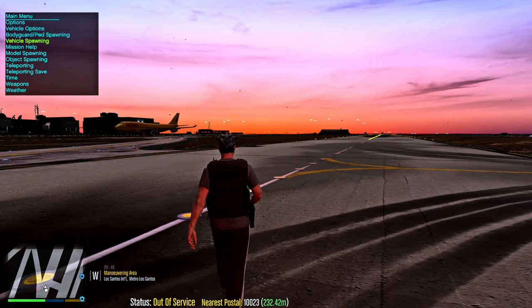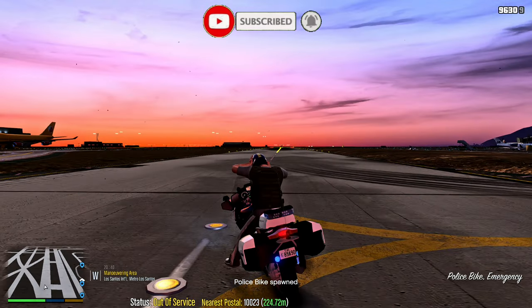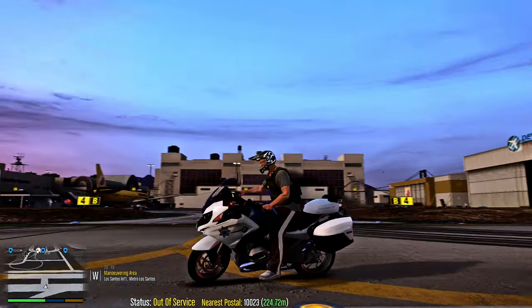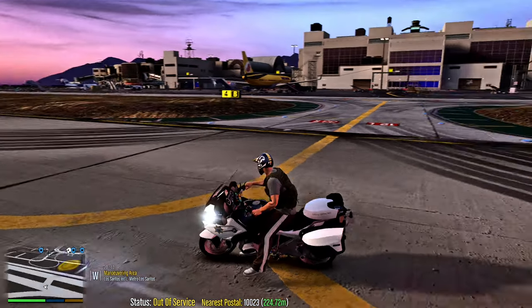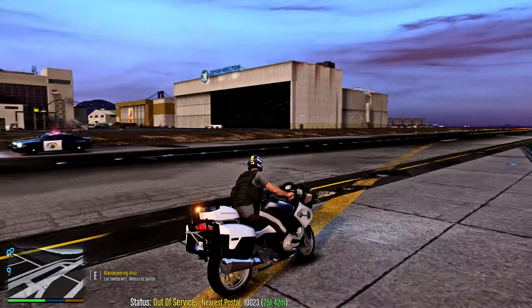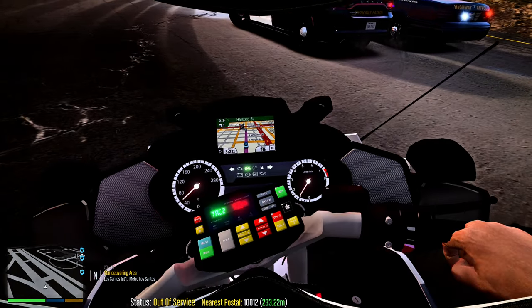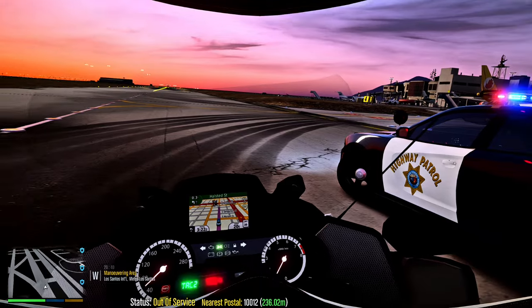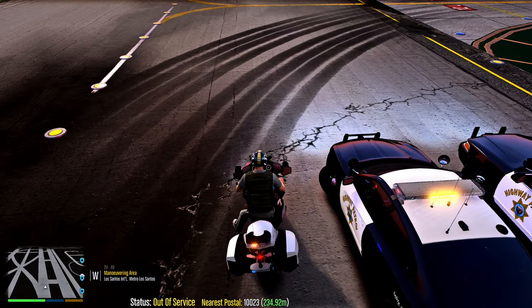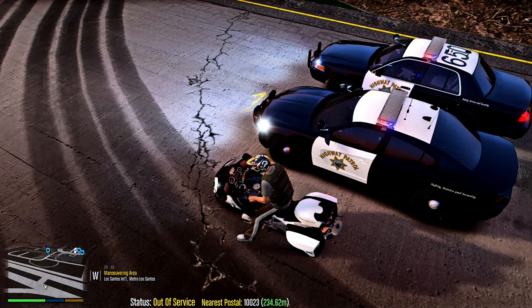Let's hop out and go to Vehicle Spawning, Emergency — this time we want to spawn our police bike. Some bikes don't have stage one or two — this one only has a stage three lighting setup. As you can see, the BMW bike is very nice. Going into first-person on the bike looks really cool — it's got a little map on it, the gauges work, all your light switches are there. It's pretty realistic.